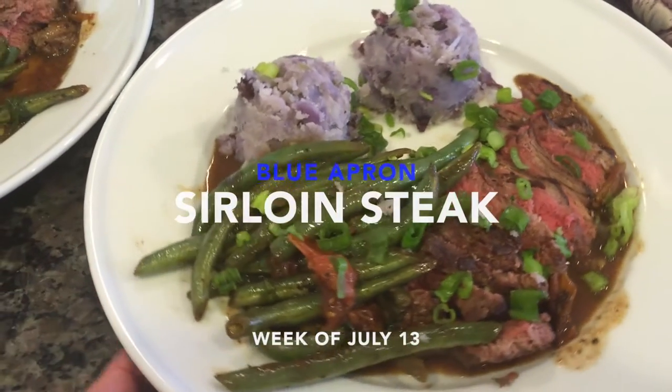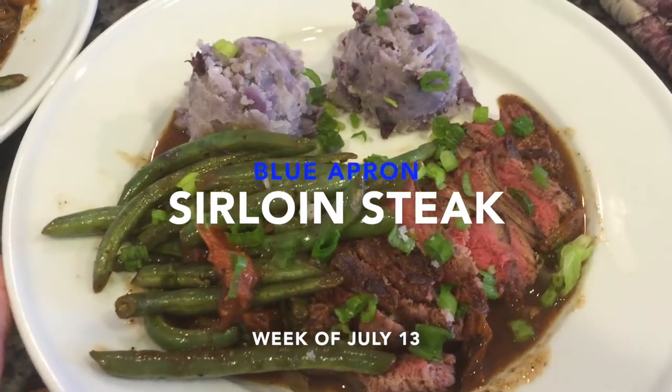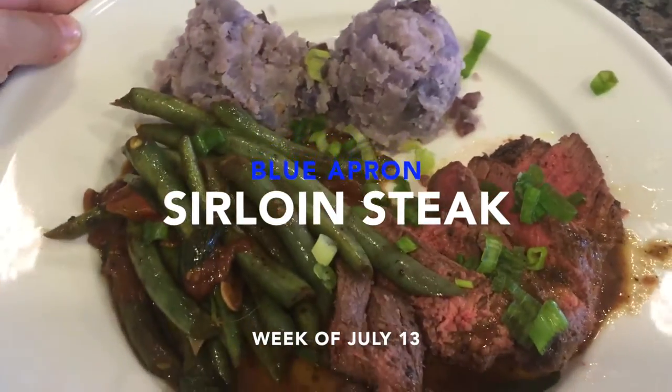Hey everyone and welcome back to my channel. Today from Blue Apron, we are cooking up a sirloin steak with purple mashed potatoes and summer vegetables. So let's get started!